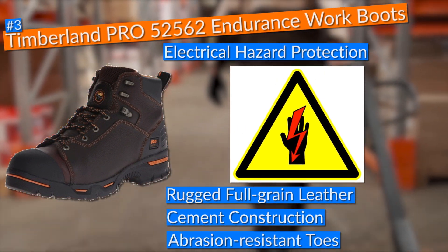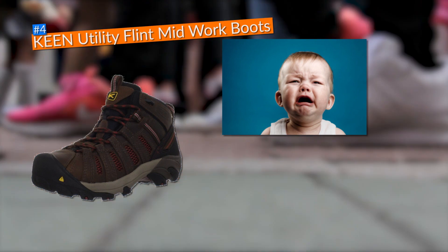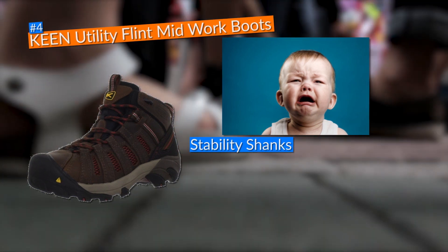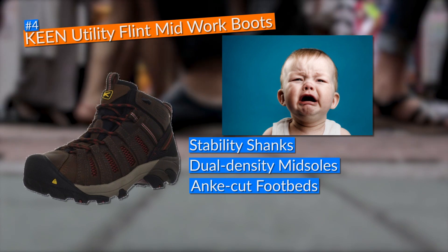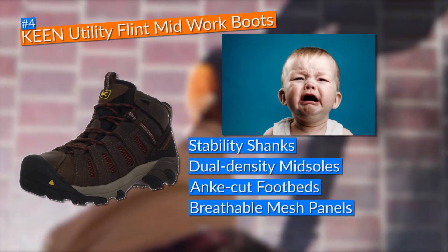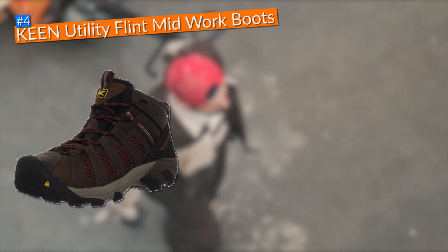In fourth place I decided on the Keen Utility Flint Mid work boots. These boots actually helped in dealing down the pain created by high arches, as they came with stability shanks, dual-density midsoles, and ANKI-cut footbeds that cushioned and supported my foot arches in every step, even when working on my feet for 12 hours straight on heavy surfaces. They also came with breathable mesh panels and side cutouts to aid ventilation, keeping feet dry and fresh.